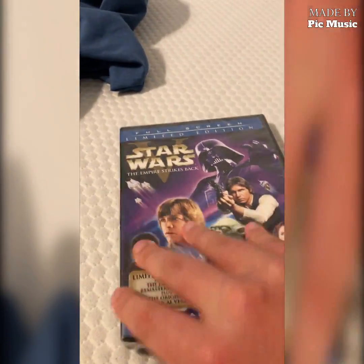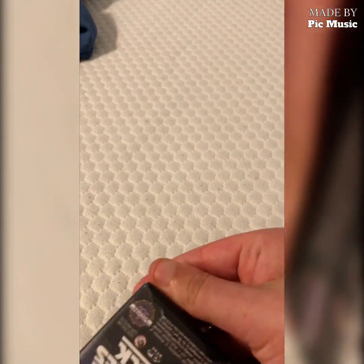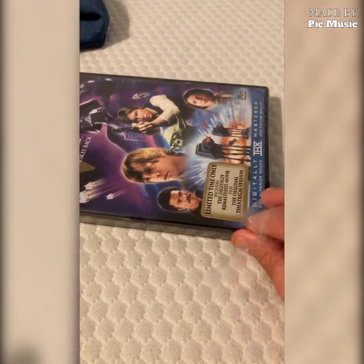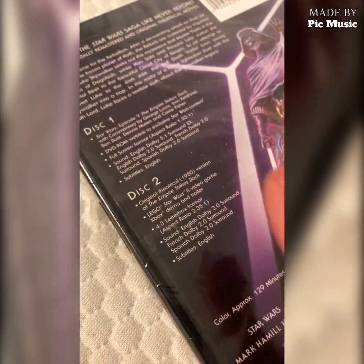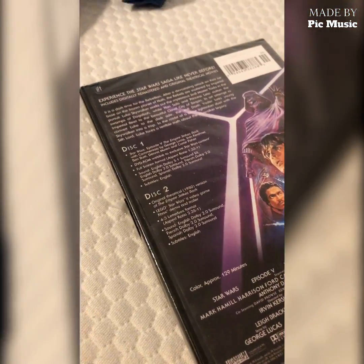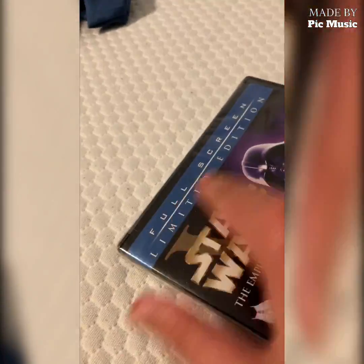Maybe I should start down here where it's already open - yeah, okay, that should be easier. So yeah, full screen and widescreen pretty much. I just wish they would have had the 1.85 version and not the 2.35 one, because that sort of crops it. That's why it's the 4:3 letterbox format instead of the 16:9 that I prefer, which is why I got it in that format.